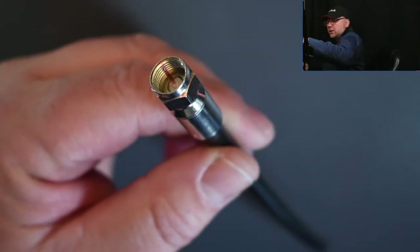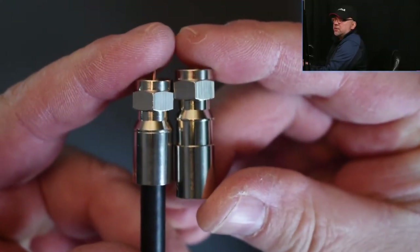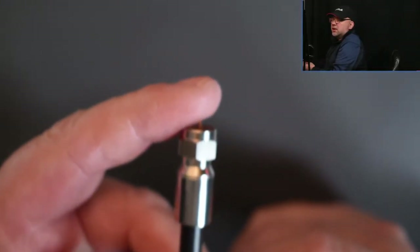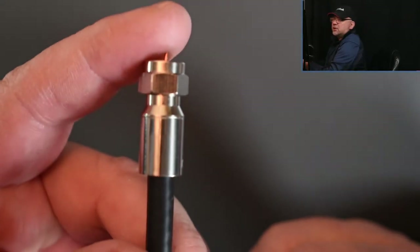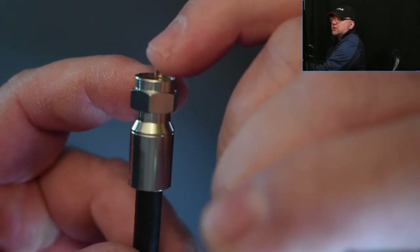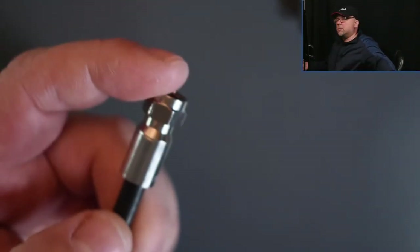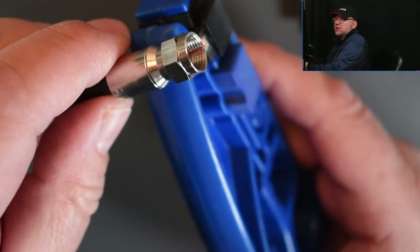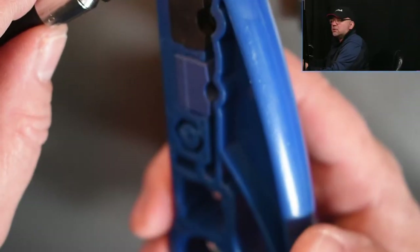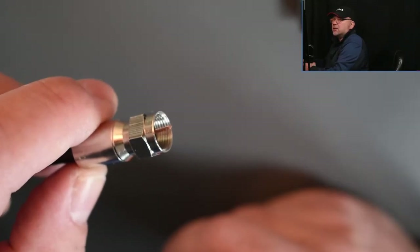I'm just going to get one fresh connector here. This is before — this is what the connector looks like before it was compressed. And this is what the connector looks like after it is compressed — it becomes shorter. The center conductor sticks out just enough, and the length of that is basically determined by the stopper. So we don't have to measure anything — this is a wonderful stripper; it's going to give us the proper length of the center conductor.